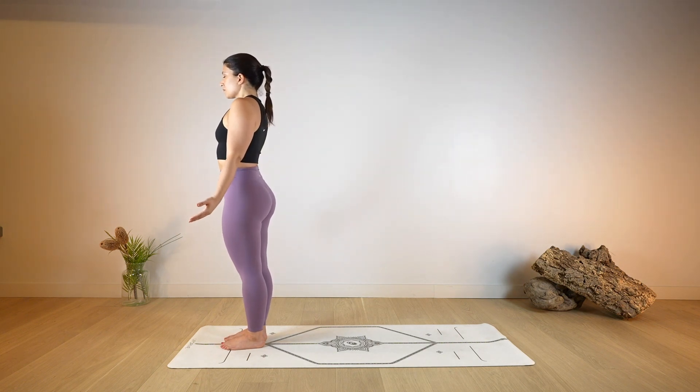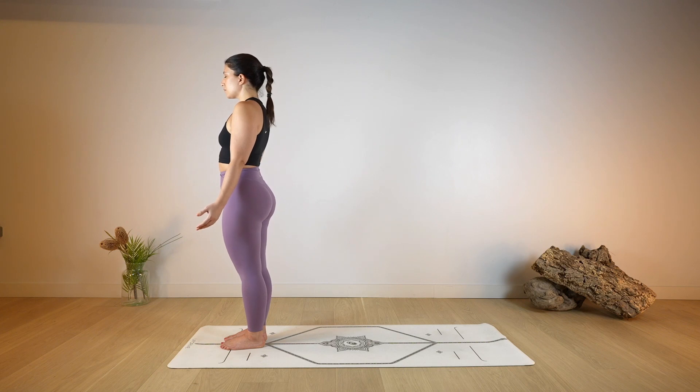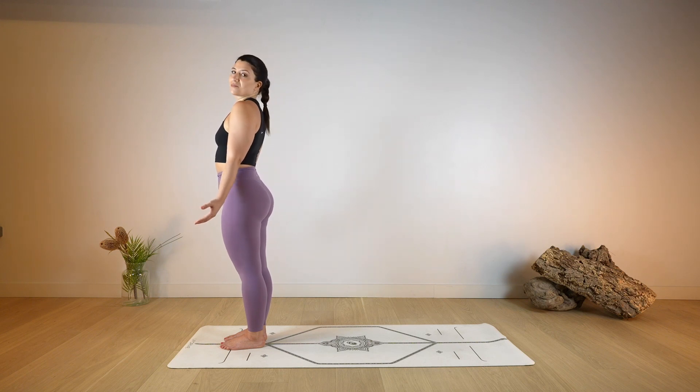Let's start at the top of the mat in mountain pose, roll the shoulders back, close your eyes and start to take a long deep breath in and out through the nose. Take this moment in stillness, arrive on the mat to focus on your practice. Noticing the grounding sensation, your feet on the mat, spine extended.